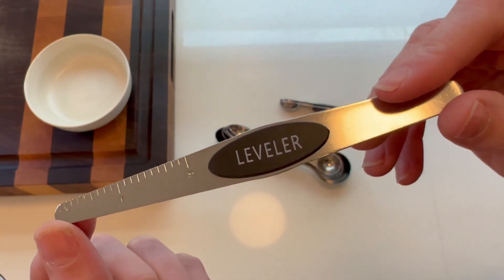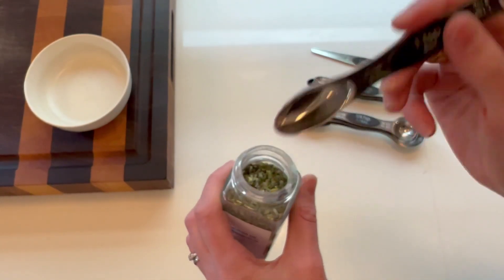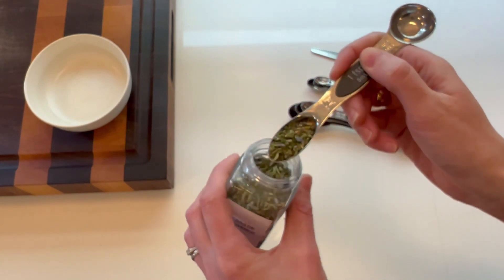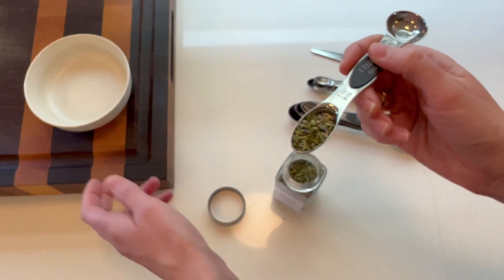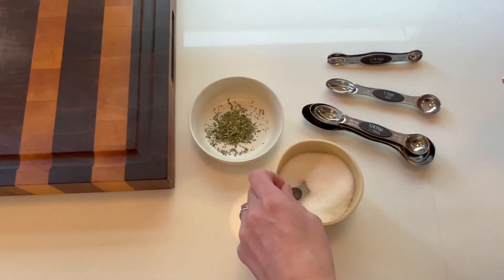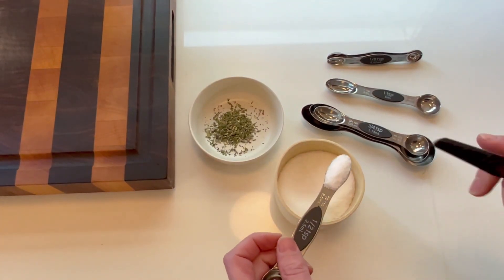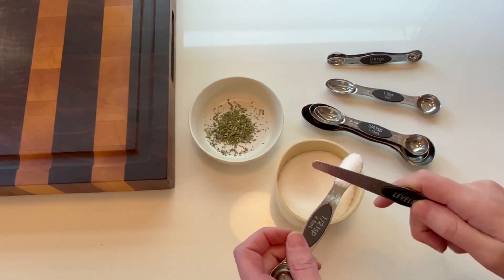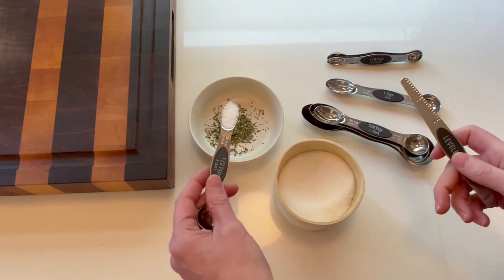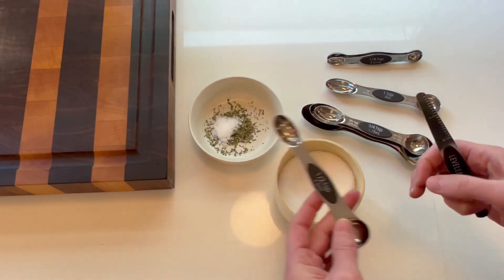Let me show you. Measuring a teaspoon of these herbs is as simple as putting the narrow scoop in and I can either shake it off or level it — I'm just going to shake for this one and toss it in. Now I'm going to scoop up an over-scoop of salt. I cannot wait to use this with my kids to help them get a perfect scoop every time so we can really get precise measurements.